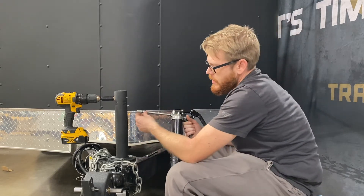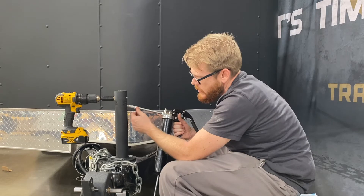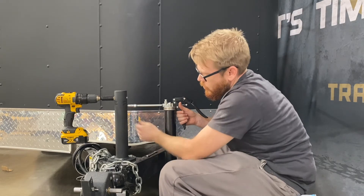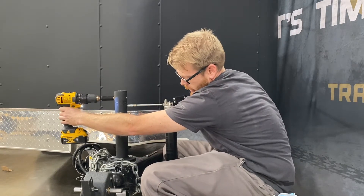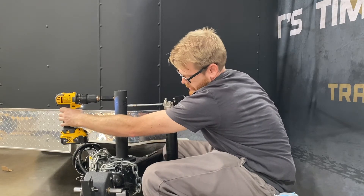With your grease gun at a little bit of an angle, you're going to place it over the tip and place it on. With my gun, I have to go ahead and tighten it afterwards. Once you have it on, just slowly pump it, and like I said, with the drill, I like to go ahead and engage the drill while I'm greasing it.